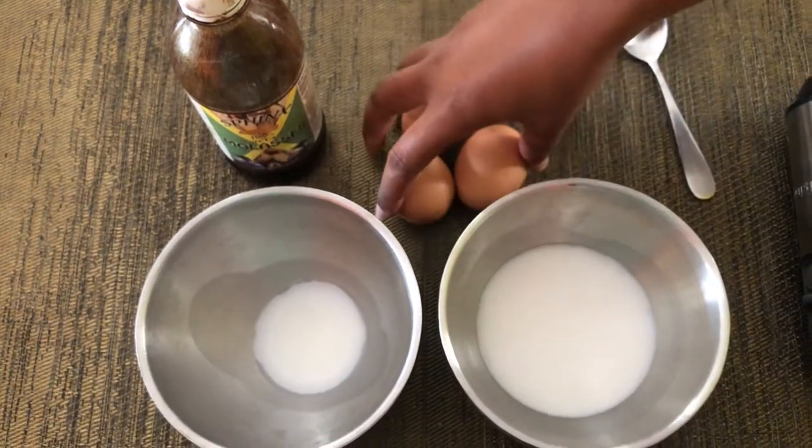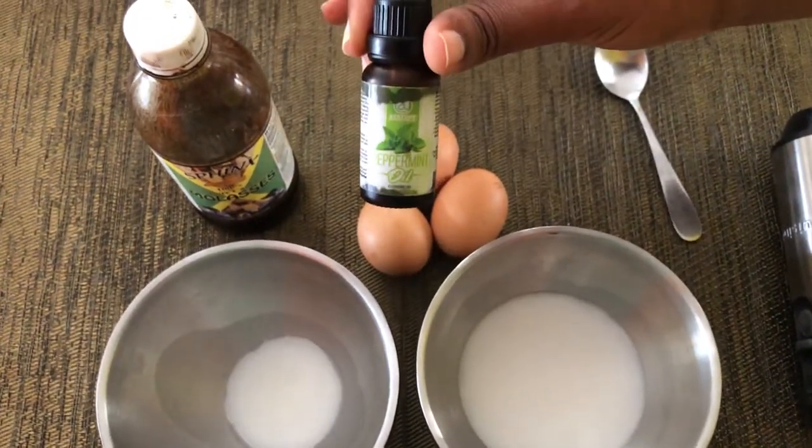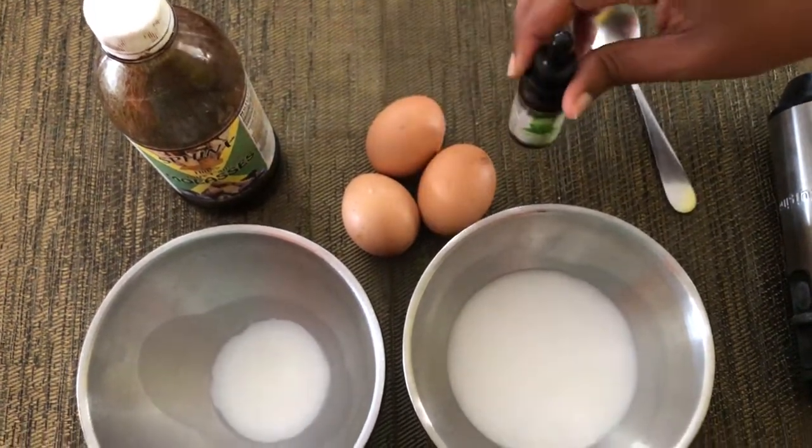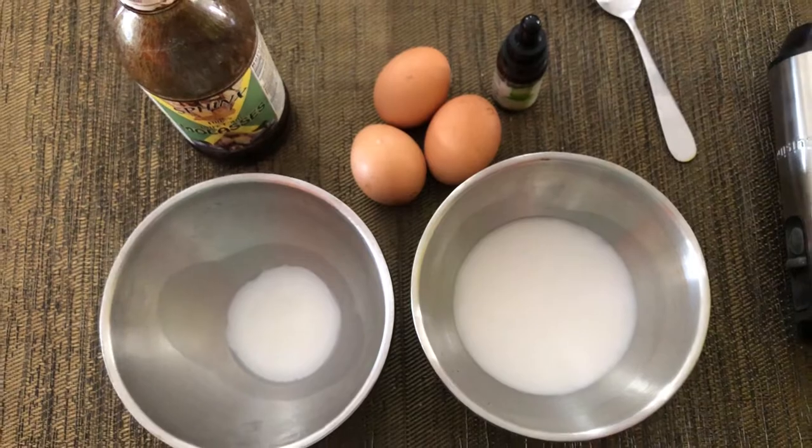And we are going to be using eggs and peppermint oil to get rid of some of the rawness from the eggs. Alright so let's get right into this video.